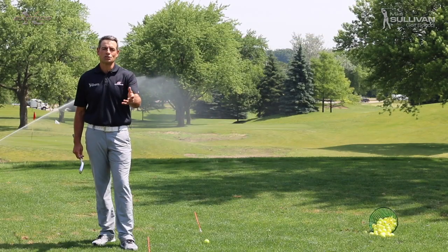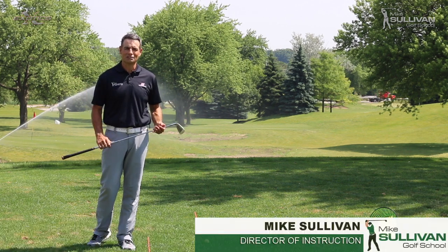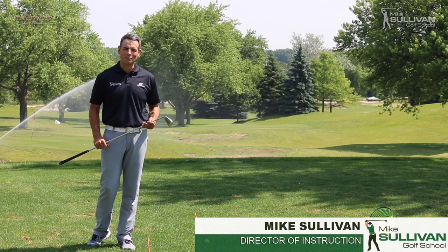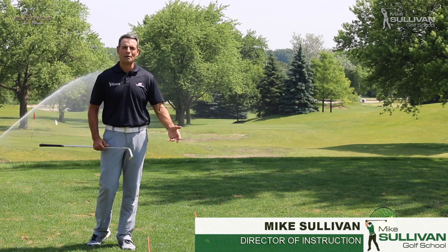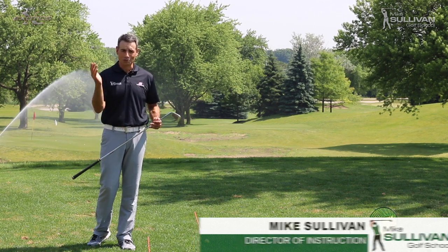First of all, thank you very much to David Shawcross and Bloomingdale Golf Club for having us out here today. We're just traveling through Chicago on the way to Erin Hills up in the Milwaukee area in Wisconsin, and we figured we'd stop by. We had a little bit of time and they graciously allowed us to use their property to do this video, so thank you very much.